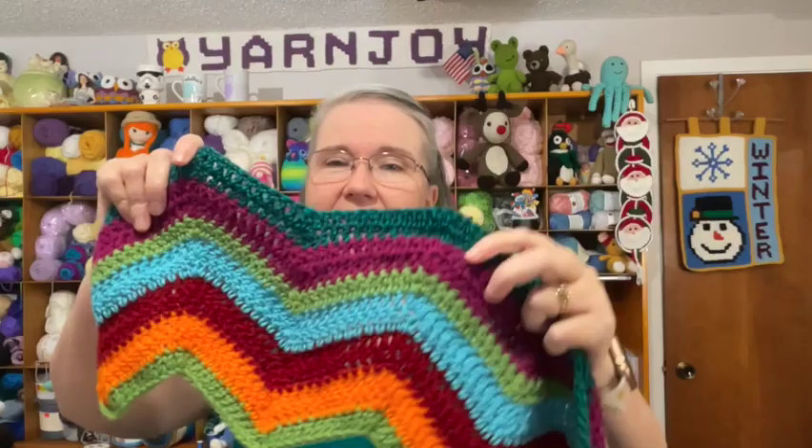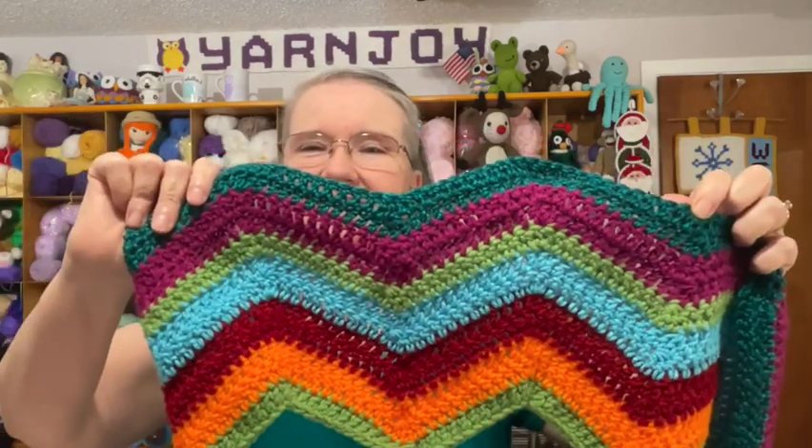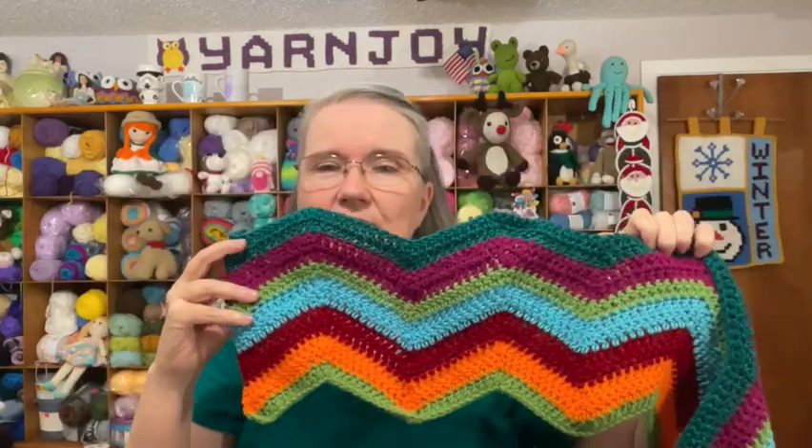Hi everyone, it's Terry of the Yarn Joy Podcast — welcome to Vlogmas Day 6! Let me show you my blanket and the color I put in yesterday. This is what it's looking like so far — there are all the colors. My blanket is really coming along! I'll put a link below in the description box for the pattern I'm using; it's from christacodesign.com.